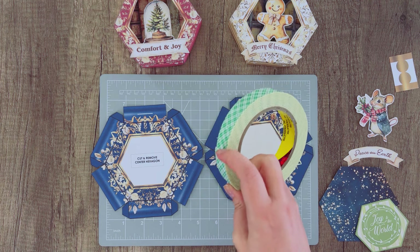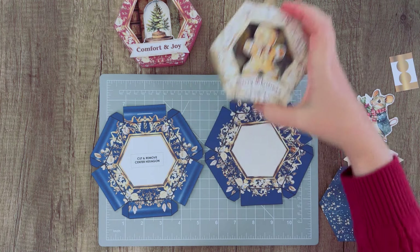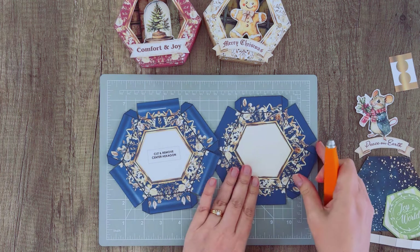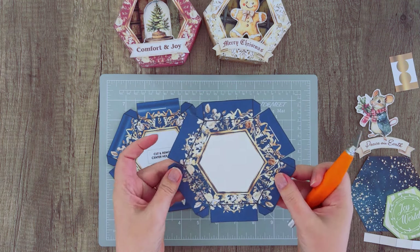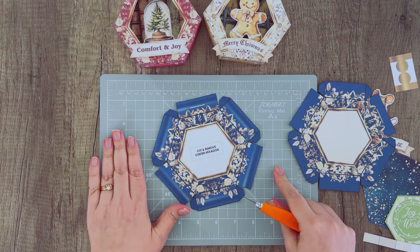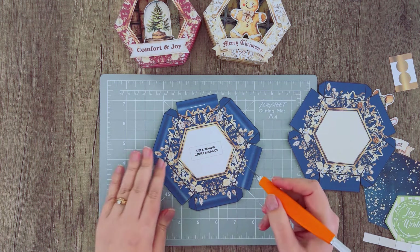I'm also going to be using some dimensional tape — mounting tape — and that's just for the banners on the front. You don't have to use it, but I'm going to. To cut the hexagon, I've got a self-healing mat and I'm going to go ahead and cut it. You might want to use a ruler to keep it straight, but I'm going to try to freehand it.